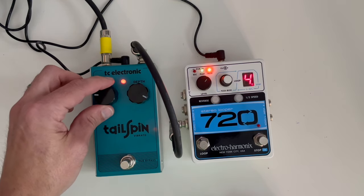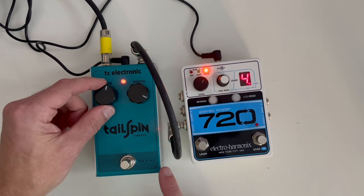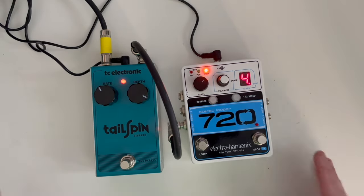You can still hear that in there, and so people have said it'd be nice to have that rate go slower, so you can get like a really slow pulse. That's what we're going to try. Let's get the effect apart.